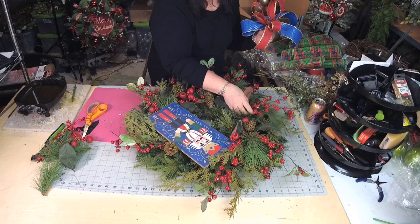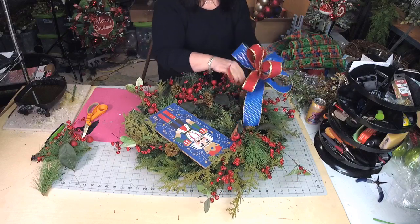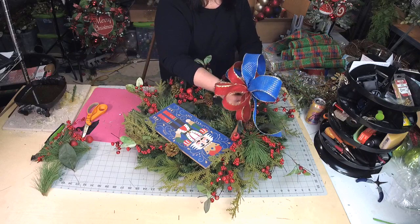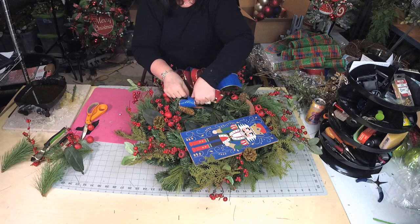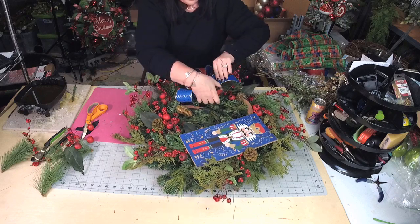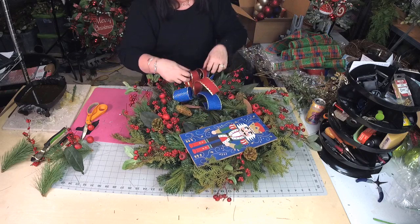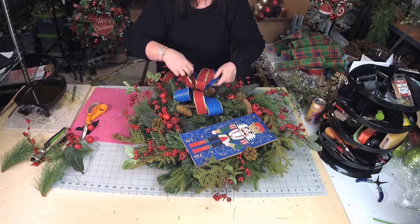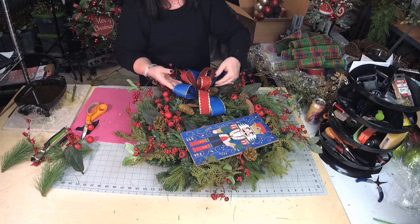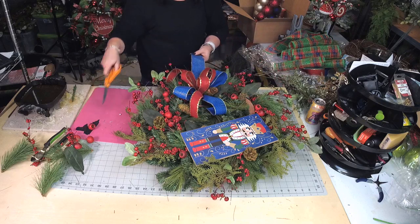I just love the colors. I think I want to put my bow right here — this will just balance it. If you want a bigger bow, you absolutely can make a bigger bow. I'm using scraps right here for this bow, but I definitely wanted to incorporate the blue and the red. I just love how that goes with the sign. Really, really pretty.